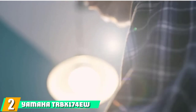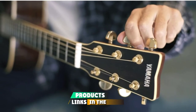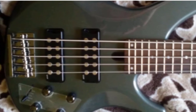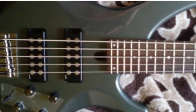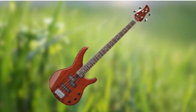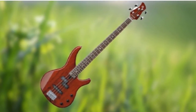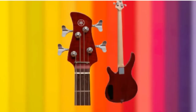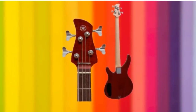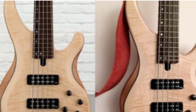Moving on to number 2, the Yamaha TRBX174EW. Yamaha makes some of the world's best electric guitars for beginners, so it's only natural that it also has a great selection of top beginner bass guitars in and around the sub-$200 mark. While the name itself may be instantly forgettable, the bass itself is anything but, thanks to the choice of tones on offer. These come courtesy of its two pickup options and the overall high level of build quality and reliability you get from Yamaha. The Yamaha TRBX174EW comes in three understated finishes and finds that neat balance between being a bass you can learn on yet won't outgrow in a hurry.